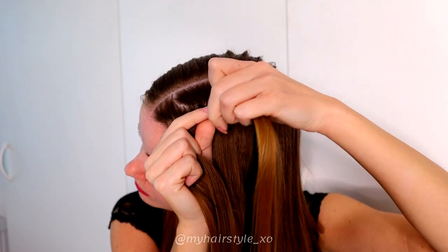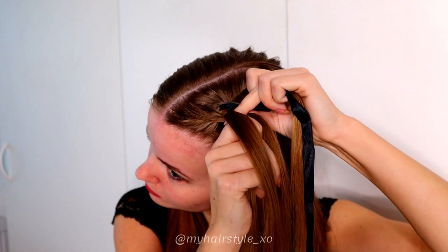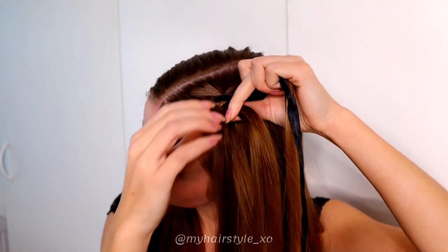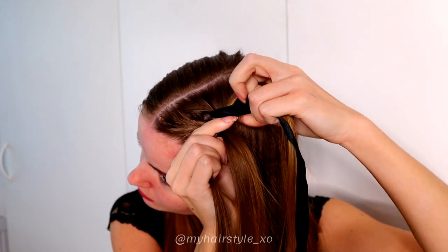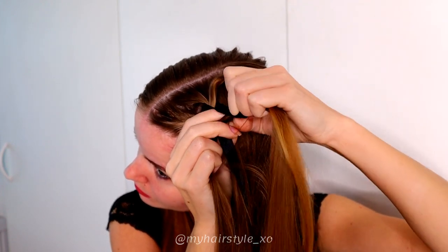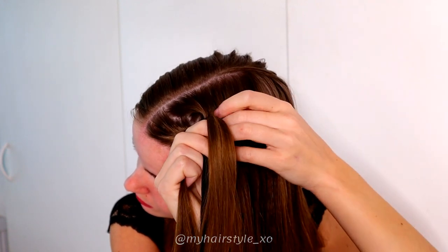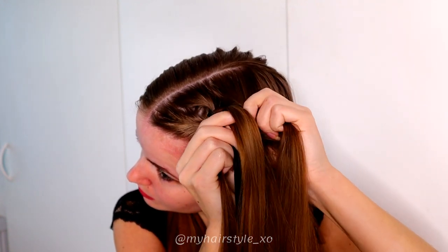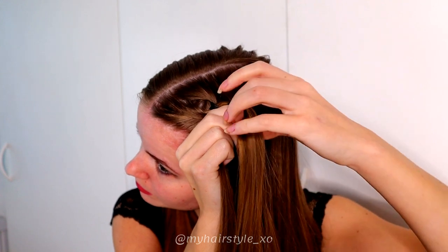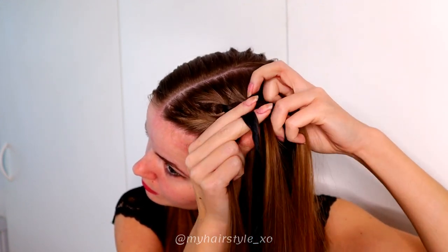Then move the leftmost strand under, add hair from the left side. Bring this strand over the first ribbon from the left and under the second. Then bring the rightmost strand under, add hair. Bring the strand then over and under the ribbons.